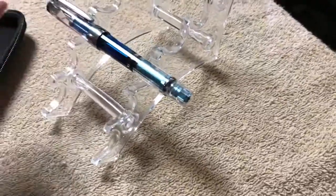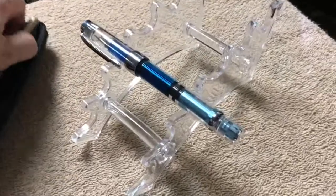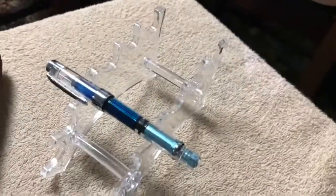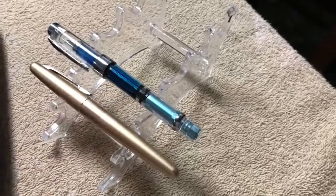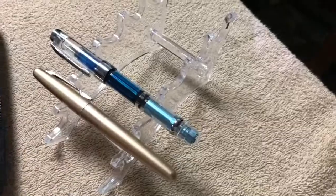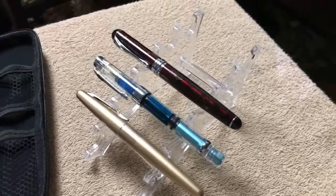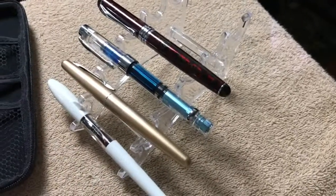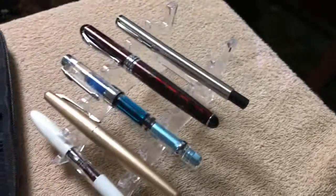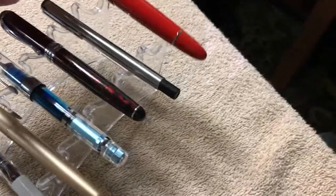If I can get them out of the case single-handedly. So there we've got a Winsun 3008, which is a piston filler pen and I absolutely love that pen — it writes fantastic. We've got a Pilot Metropolitan, a Jinhao X750, a Jinhao Shark pen just for fun, a Parker Vector, and let's toss a meaty one on there — the Jinhao 159.